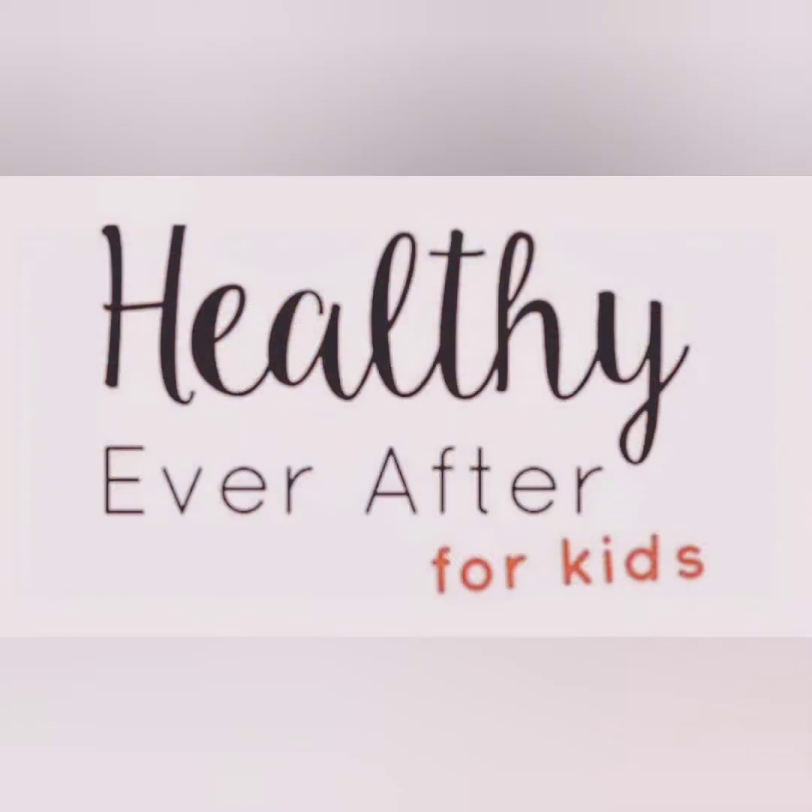And that's it from the Healthy Ever After Kitchen. I hope you enjoyed this recipe as much as my family did. See you next time!